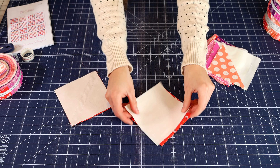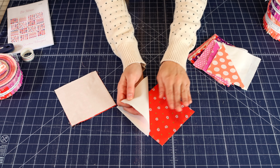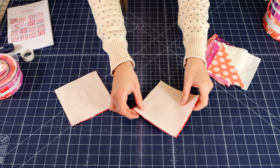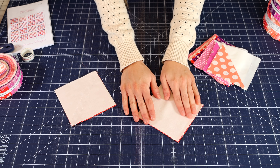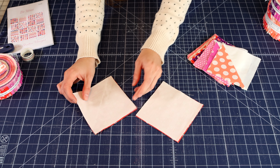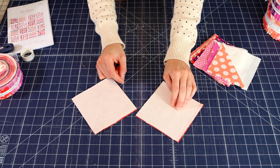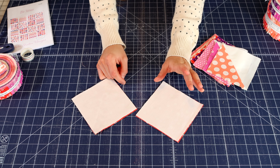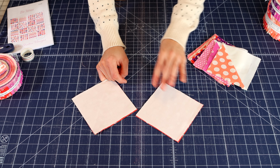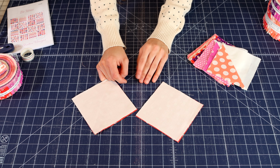What you're going to want to do is lay the background square on top of the print side of the other square, just like this. You are going to draw a diagonal line from corner to corner. If you want to draw the lines, you can — that is one method that works great.